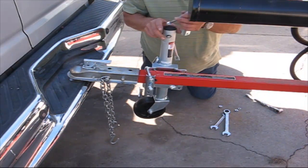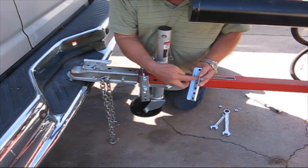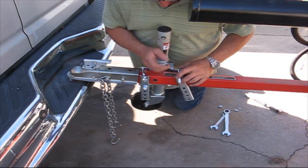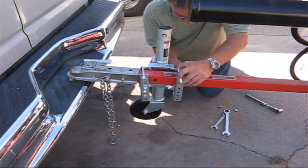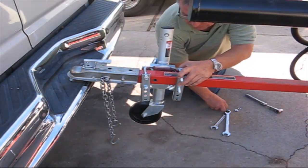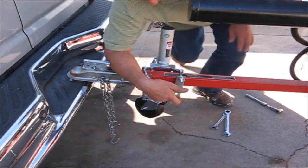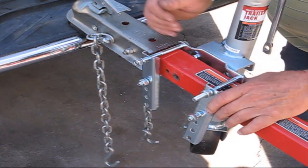This bracket comes with varying-length holes so that if the bar is longer you can find a spot. Since this is a really small one, I'm going to use the closest hole. So we have the basic unit assembled.